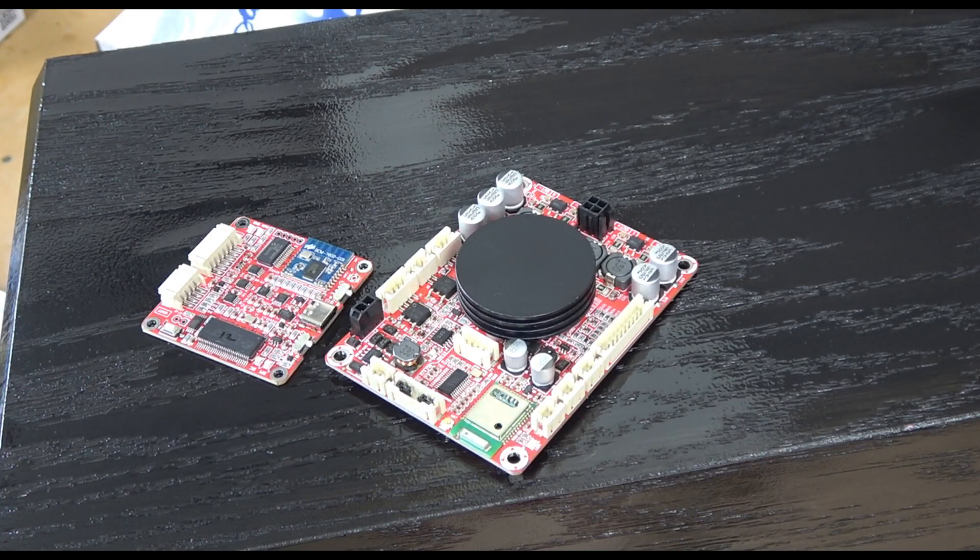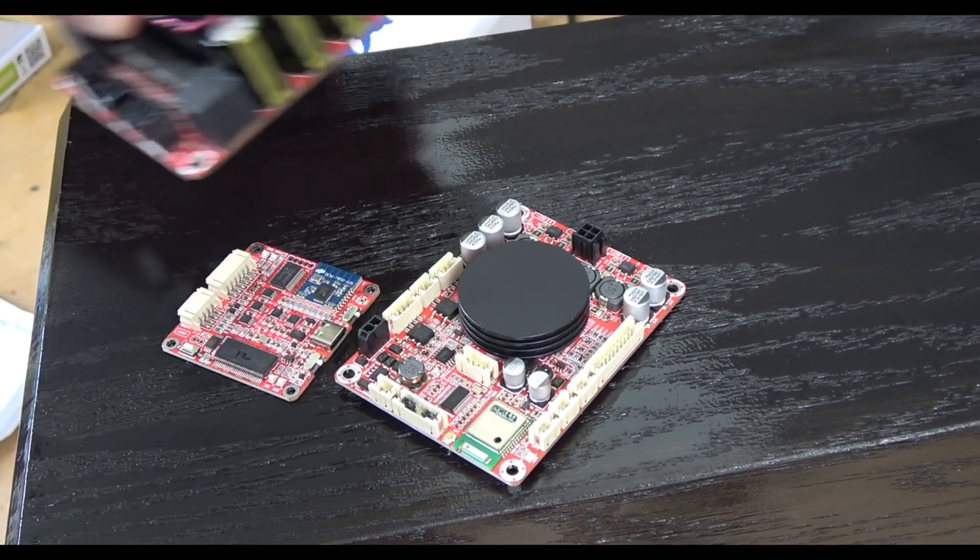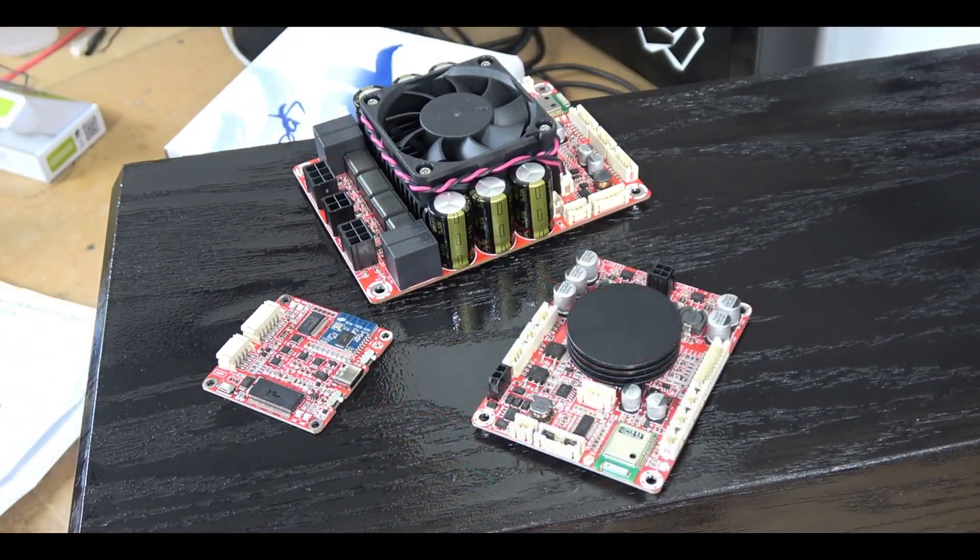I do have a third device that I'm going to be mounting in this box, but not using right away — which is this KAB board. For the most part, this amplifier is almost identical to our 1x100, except it has four channels at 100 watts per channel. It has onboard Bluetooth and will interface with this signal processing port.